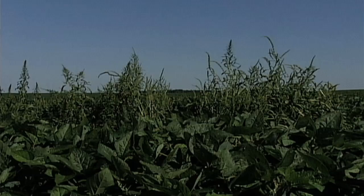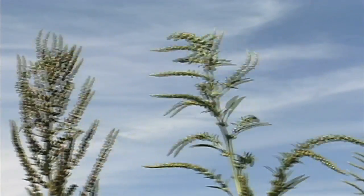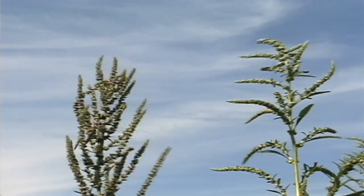Waterhemp can grow really fast — we're talking three to four inches per day. So it only takes a week and you can have some little plants and all of a sudden they're above your beans. It's a lot more exciting than watching the grass grow, because you're actually getting somewhere with the waterhemp, and it will outgrow corn. I've seen waterhemp outgrow 10-foot tall cornfields. So it's a tough weed.